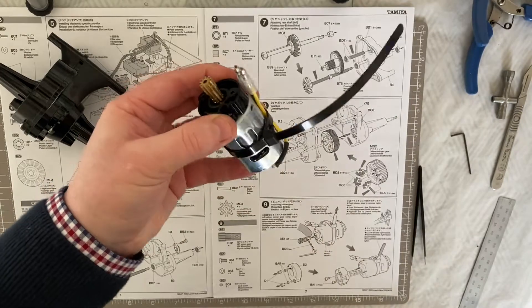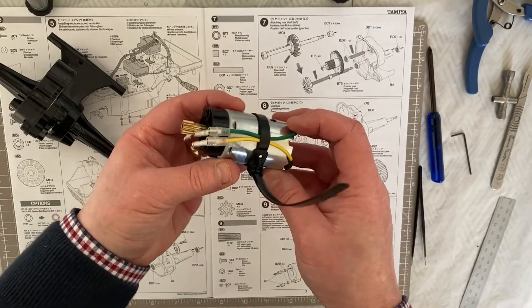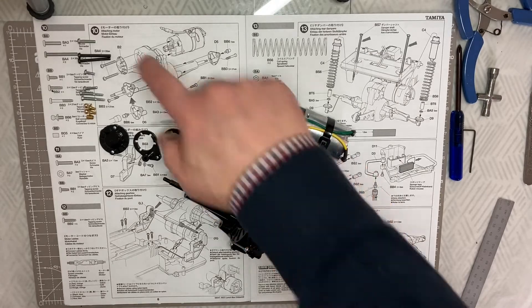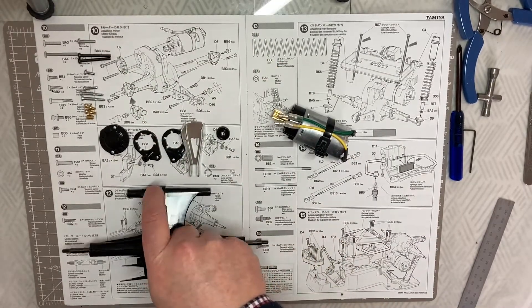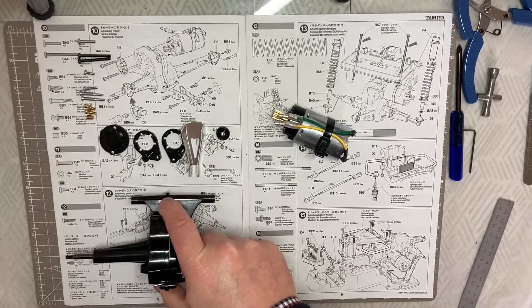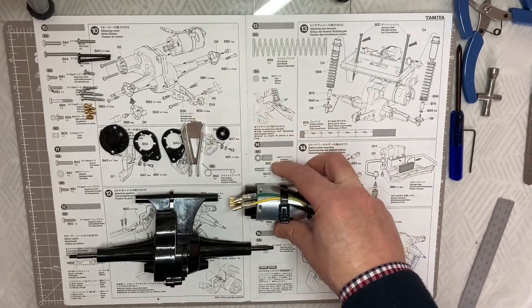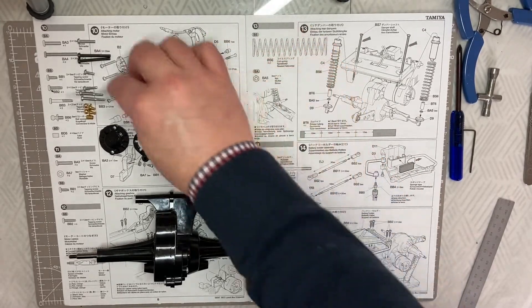That's now step nine completed. We are cracking on quite nicely and we are now on step 10. Step 10 is quite a busy step. We've got our gearbox assembly and our motor assembly from our previous steps, and we now need to attach the motor to the gearbox.